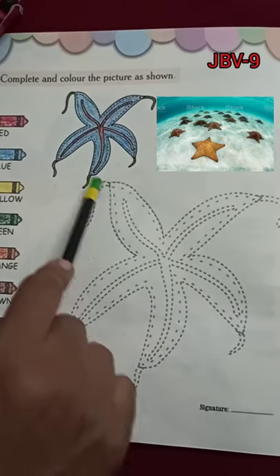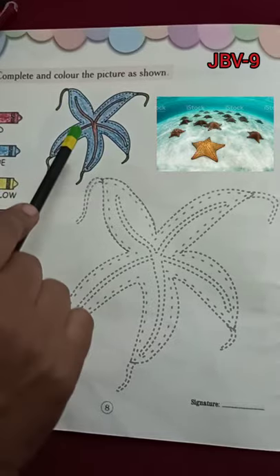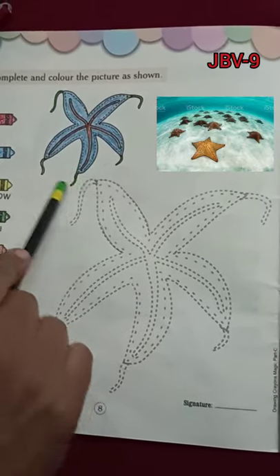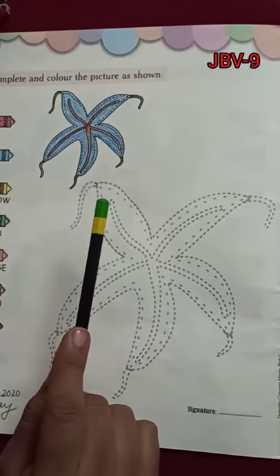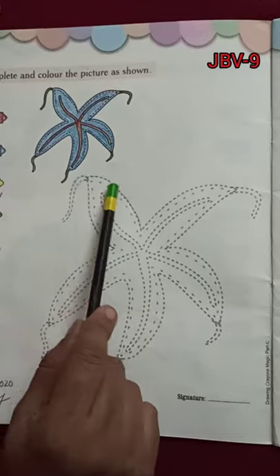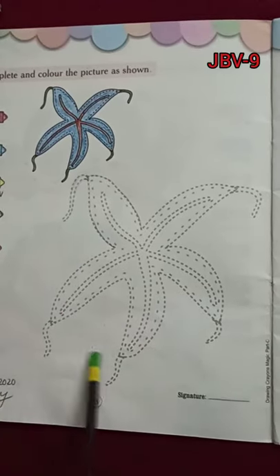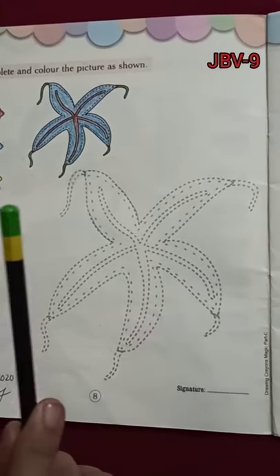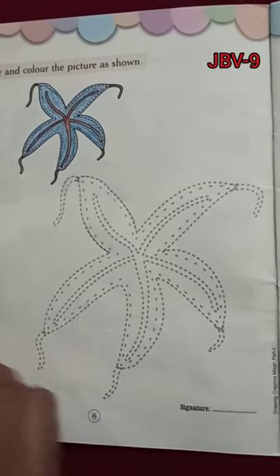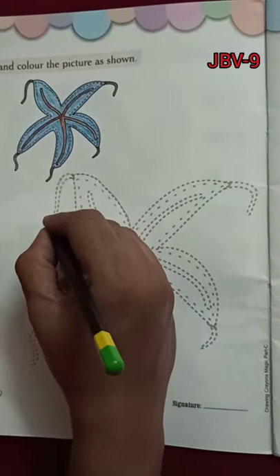Okay children, so this starfish — these are the parts of its body. These are the hands of a starfish. It lives in water. Now we will join the dots and make a beautiful picture of a starfish, and we will fill the colors inside this starfish. Now let's start joining the dots.